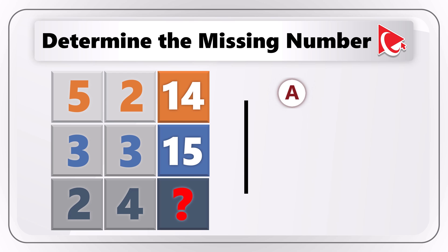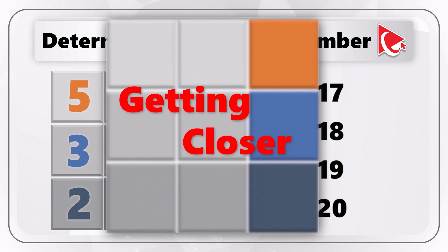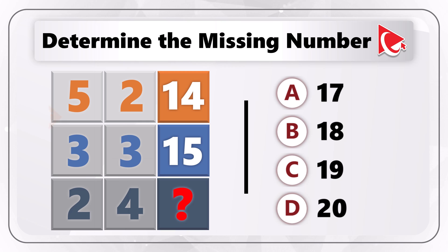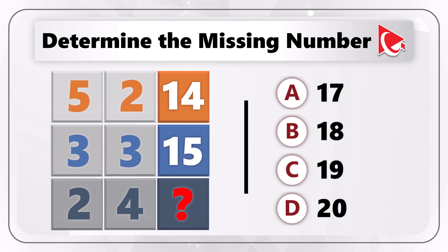Choice A: 17. Choice B: 18. Choice C: 19. And last but not least, choice D: 20. Take a close look and rationalize to see if you can come up with the answer. The key, I believe, is to look at the flow of colors. With this hint, give yourself a little bit more time to see if you can figure it out.